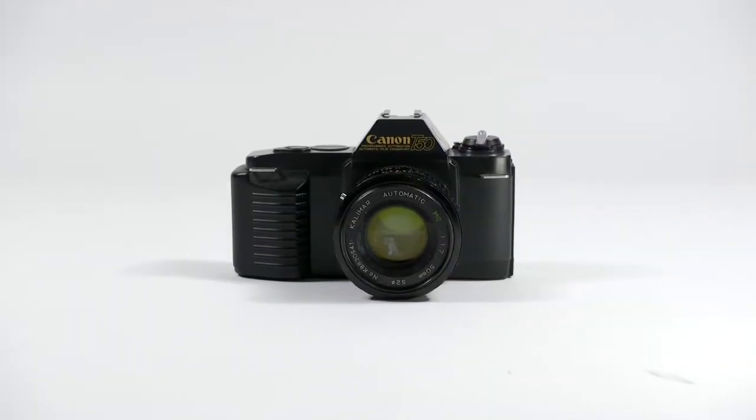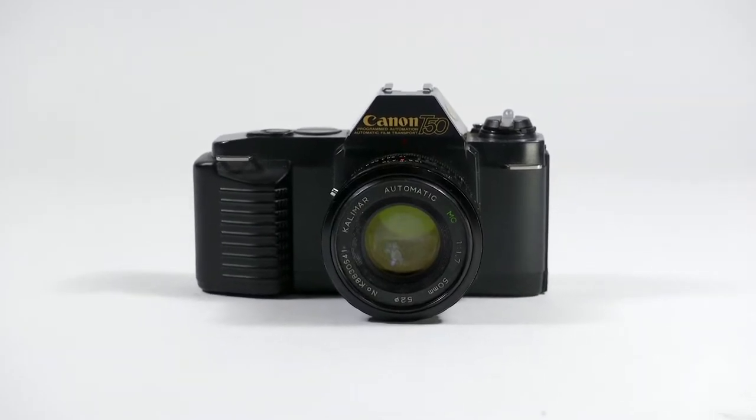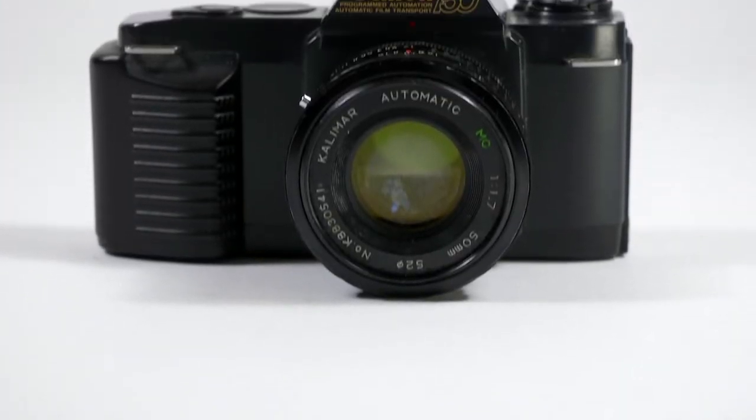Today's victim is the Canon T50. This camera was manufactured from 1983 to 1989 and was the first in Canon's new T series of 35mm SLR cameras. It uses Canon's FD lens mount.